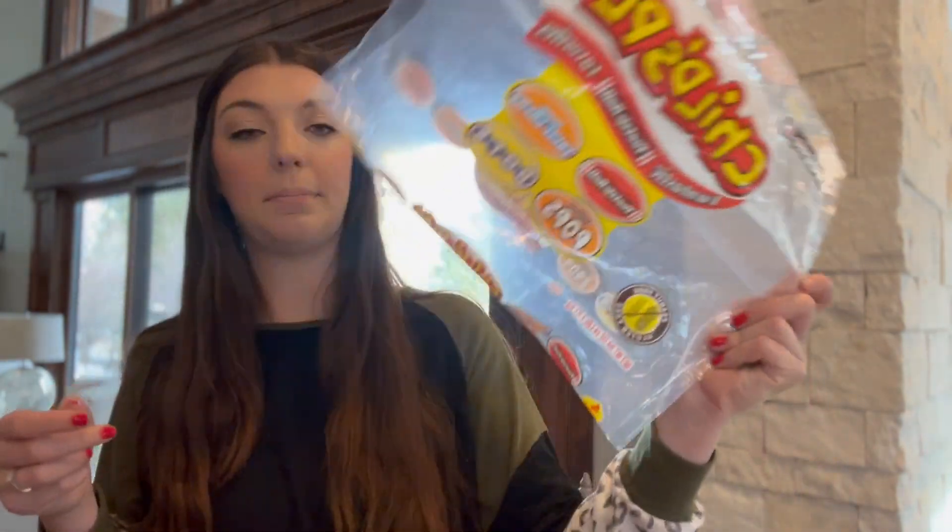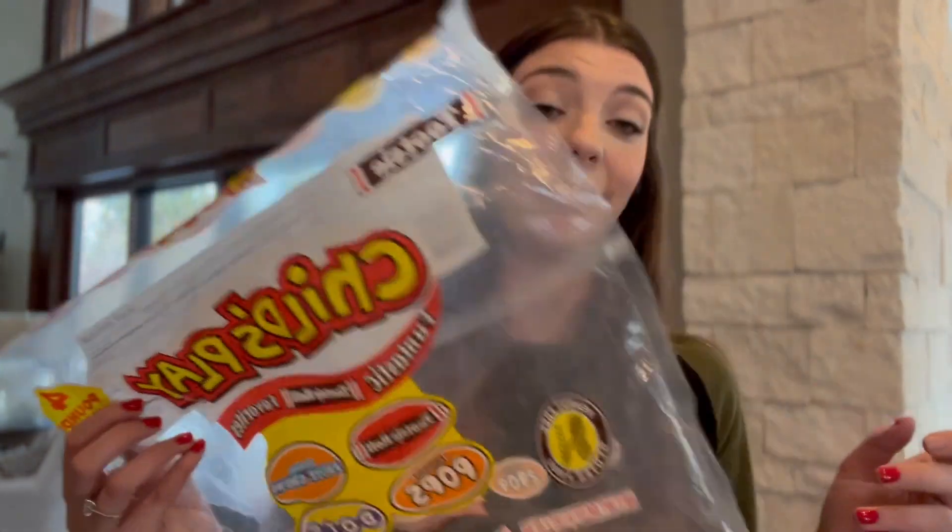I have 21 students, so I went just over a dollar a kid because the next thing I bought was this Child's Play candy. This huge bag was only $7 — I had a discount so I got it for $5 — four pounds of candy, which was huge. If you don't have the discount it'll be like $7 or $8, which still isn't bad for the amount of candy you get. So I spent around $25 to $26 on this whole Valentine's, which really isn't bad.